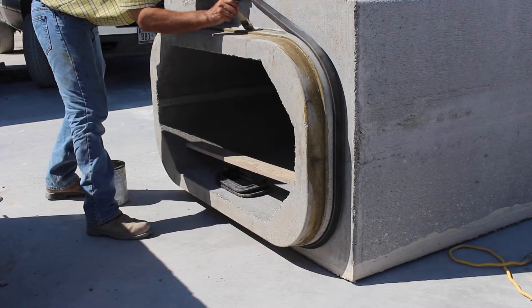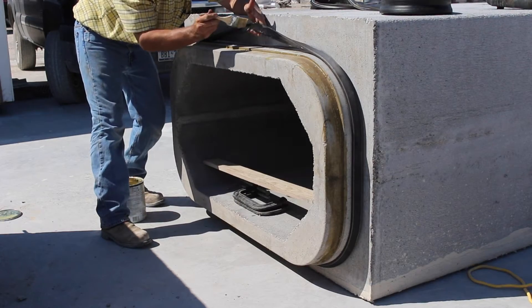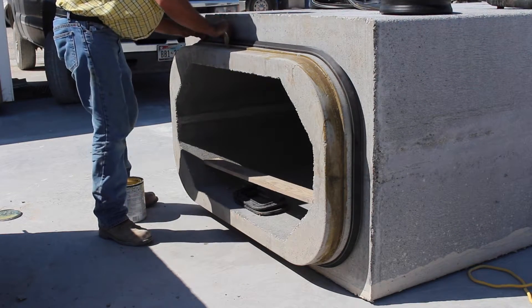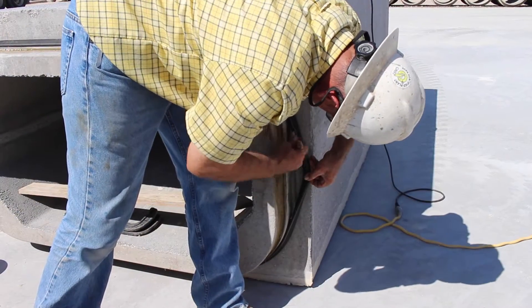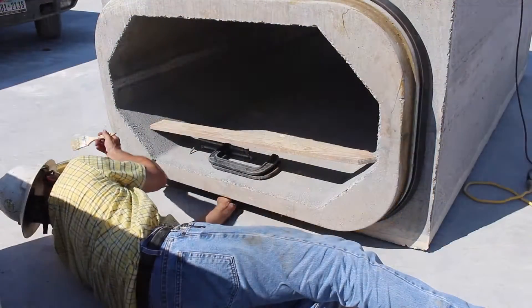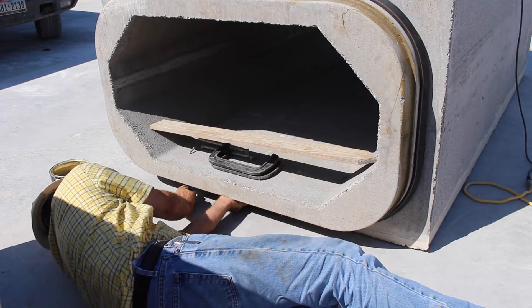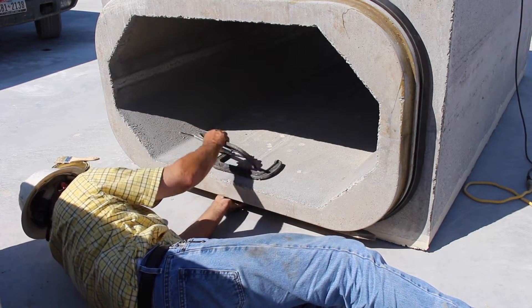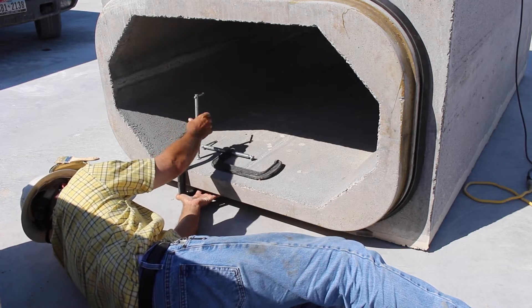This gasket must then be glued to the spigot using an acceptable adhesive. The adhesive is liberally applied to the bottom surface of the gasket and the concrete where it will rest on all four sides of the spigot. Note that along the bottom straight section of the joint, the gasket is likely to sag away from the spigot if not held in place until the adhesive dries. It is recommended to secure it with a long flat board and a couple of large clamps.